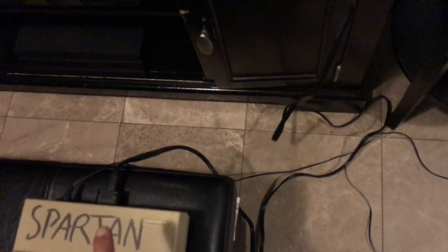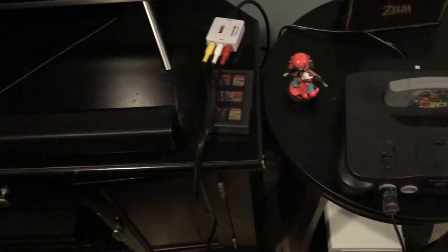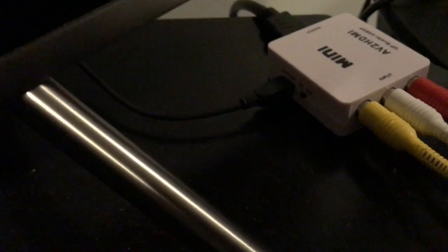You're going to need the AV cable because we're going to connect to HD. I used the one from my N64 because they use the same cable — the Super Nintendo, the N64, and the GameCube all share it. Then you're going to want to have that connected to an AV to HDMI converter.